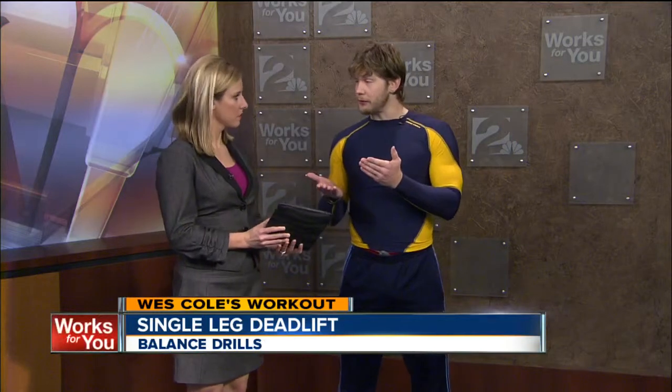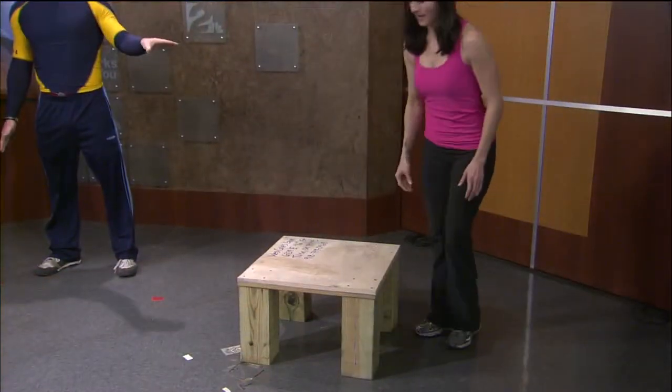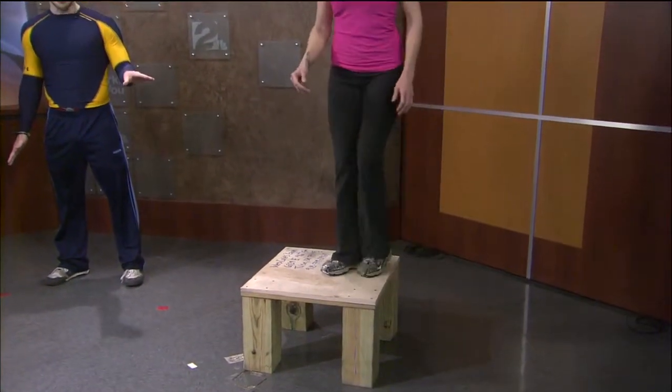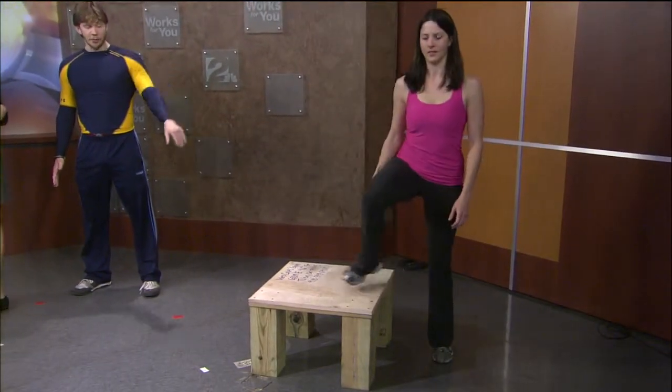The next exercise is a lateral step up — this one is a little more advanced and you should be in decent shape before attempting it. You can use a box or a very stable chair. You see a lot of people doing traditional step ups in the gym, but moving laterally to the side is what will really make a difference.